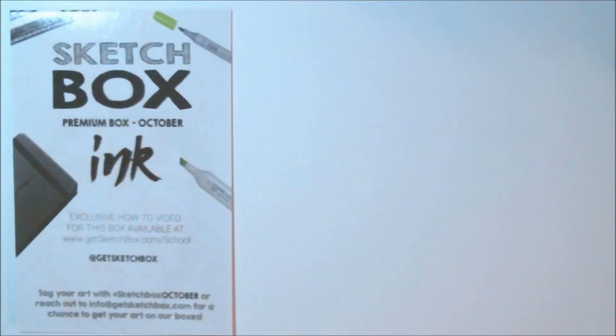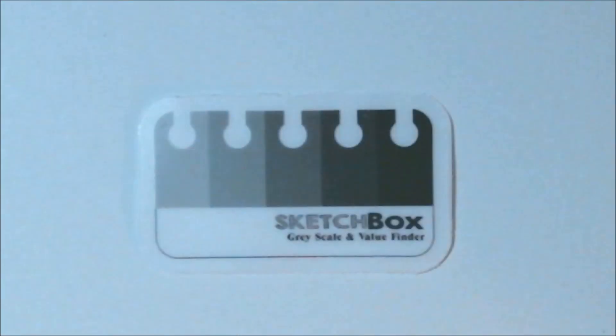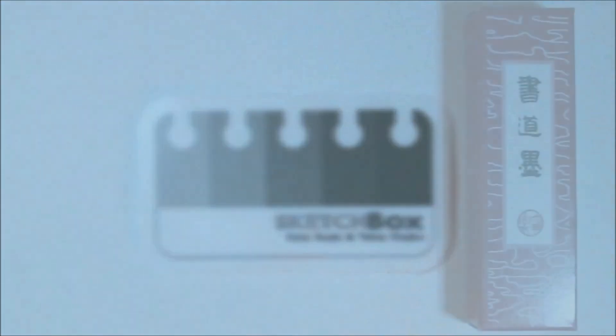This is our little brochure that lets us know everything that's inside, and as you can see it's all about ink. As always, we got our cute little sticker — this one just looks like a nice little grayscale.